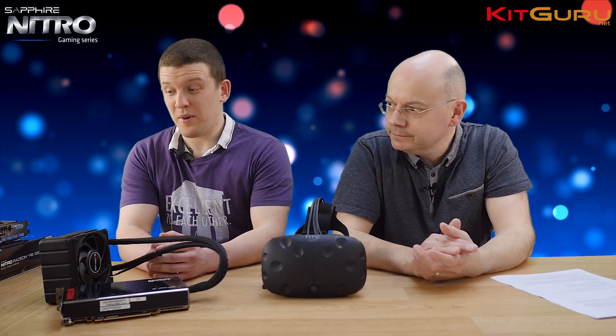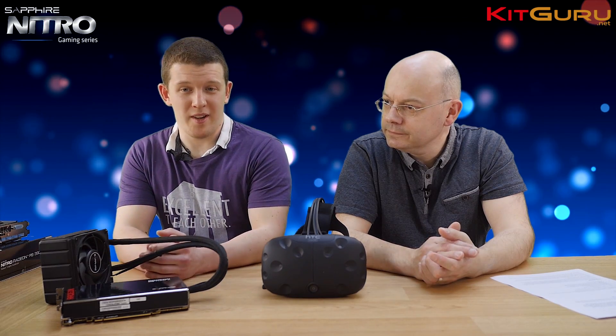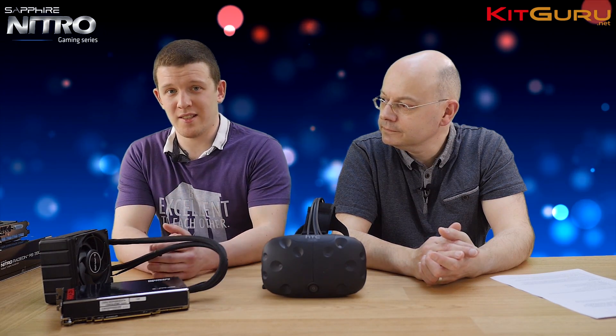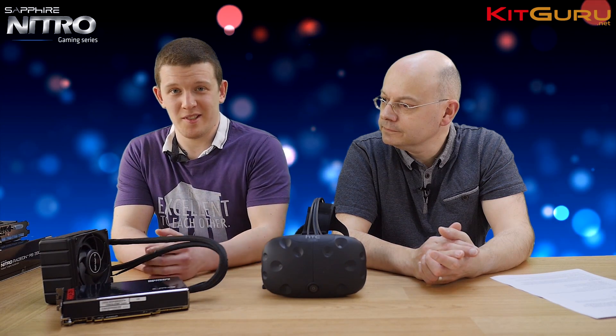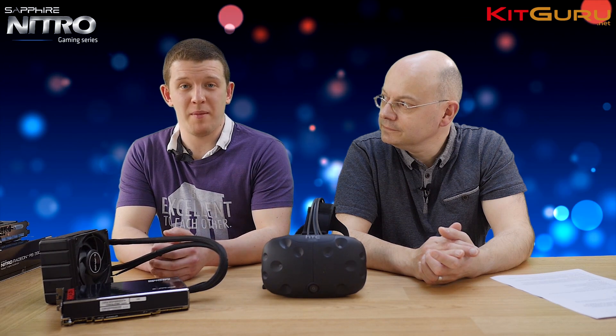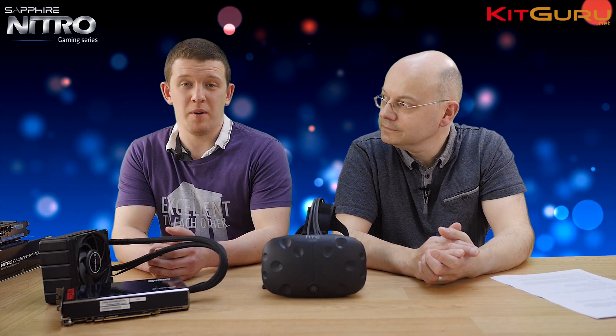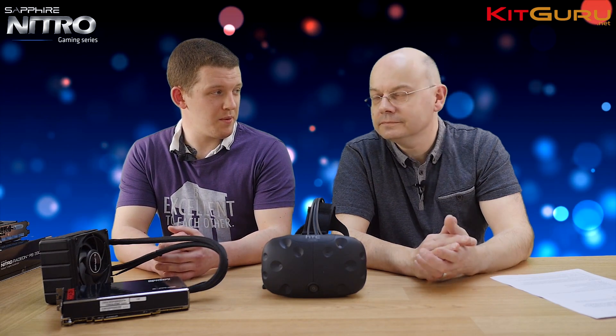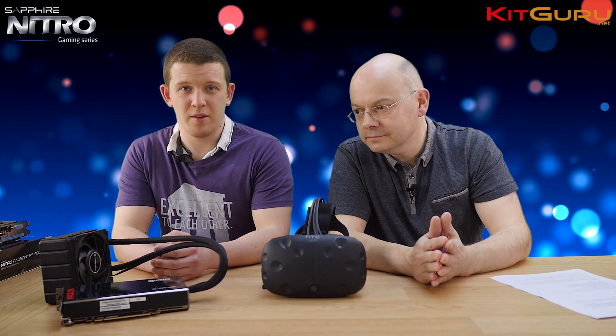We've got pretty much everything from the top of the R9 lineup — running from a 390 right up to the Fury X with the water cooling setup. They all perform pretty well; they're all within the recommended specifications for VR that both HTC and Oculus have put out, so we weren't expecting too many surprises.